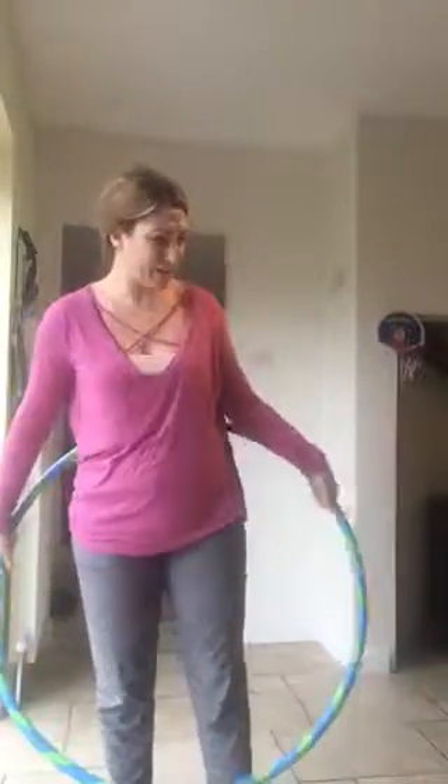So for our 10-minute hoop challenge, what we're going to have a go at doing is we're going to try doing that limbo for five minutes on our best direction. 10 minutes is quite strenuous, so let's not do 10 minutes yet - we're going to try the limbo for five minutes on our best direction.